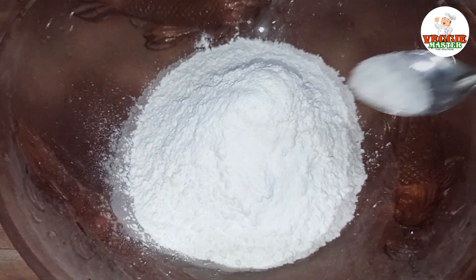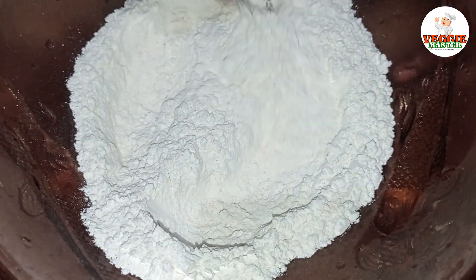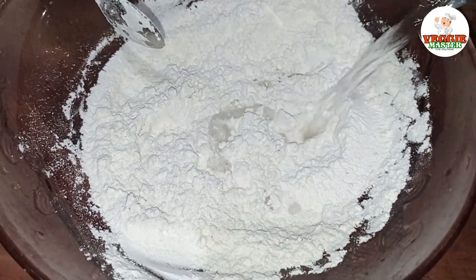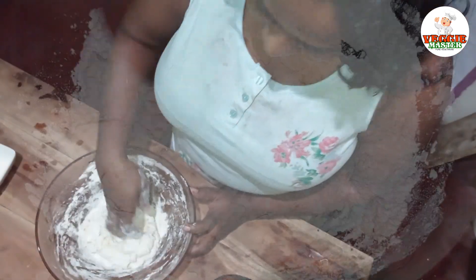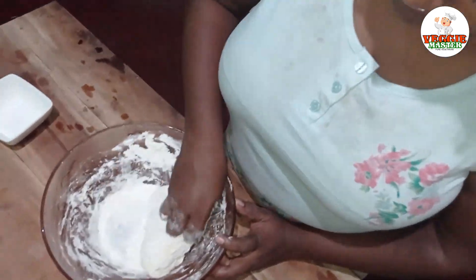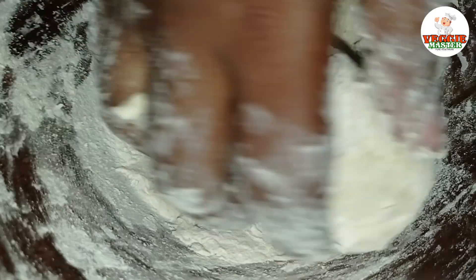Make it a little bit of baking powder and add 3 tablespoons of baking powder.